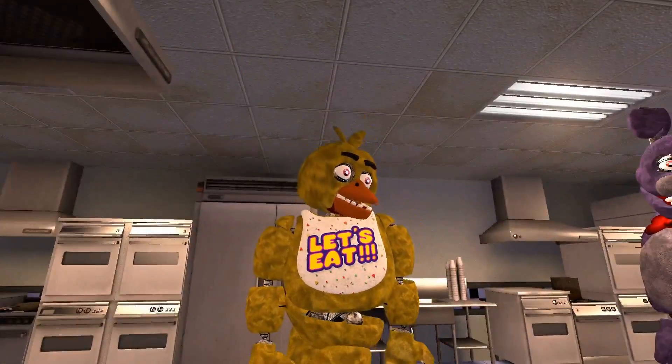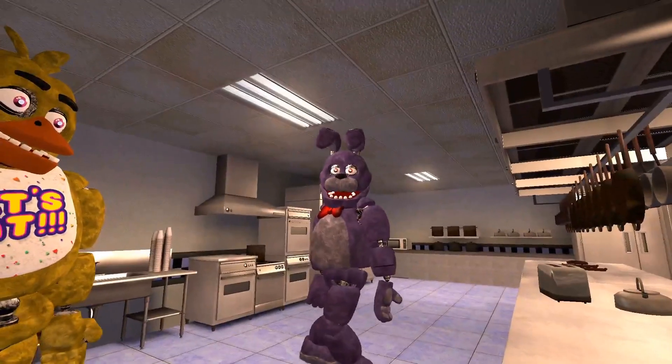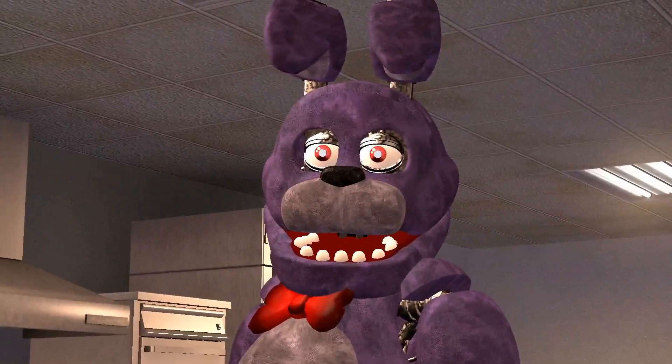Okay, Bonnie, are you ready to learn how to cook? I need to kind of learn how to cook for myself, you know?